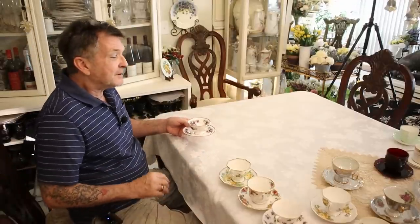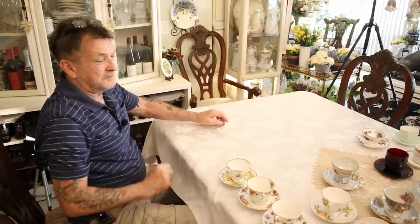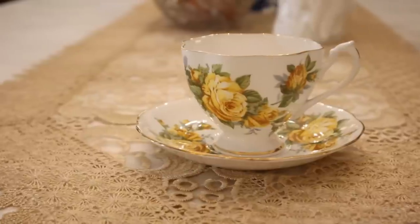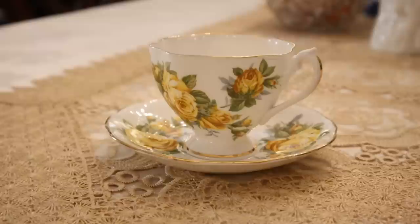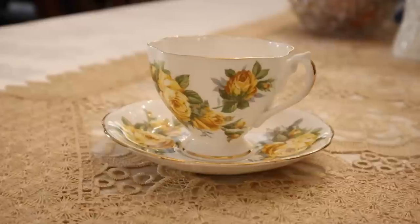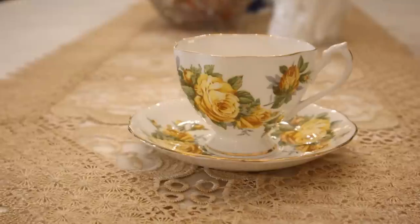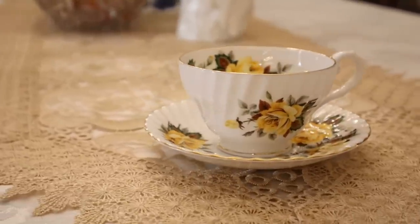The finer porcelain — most of what you're going to find is a pedestal cup; I'll show you when it's not. Here's another fine bone china made in England with a pedestal. Just staggering in the yellow roses and the 22-carat gold rim. I was never a big yellow fan, but in the summer and in fine bone ware it's really exquisite.